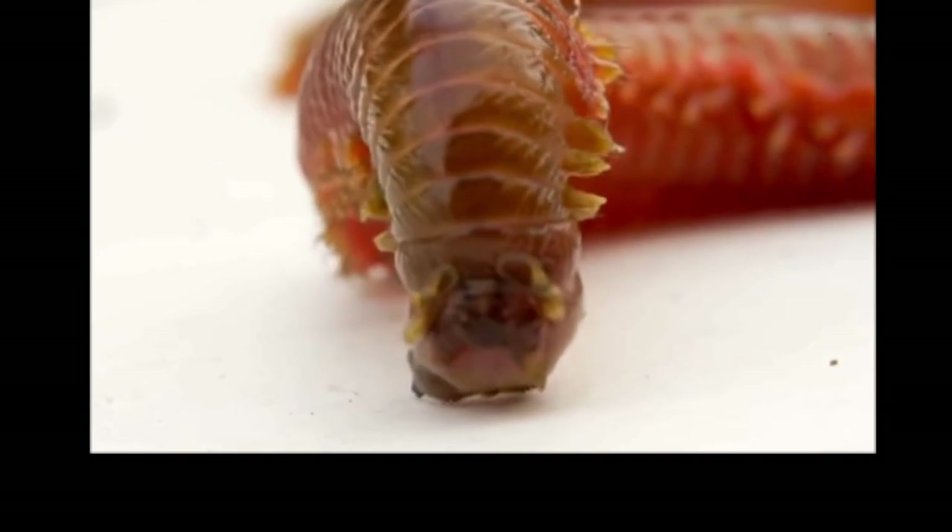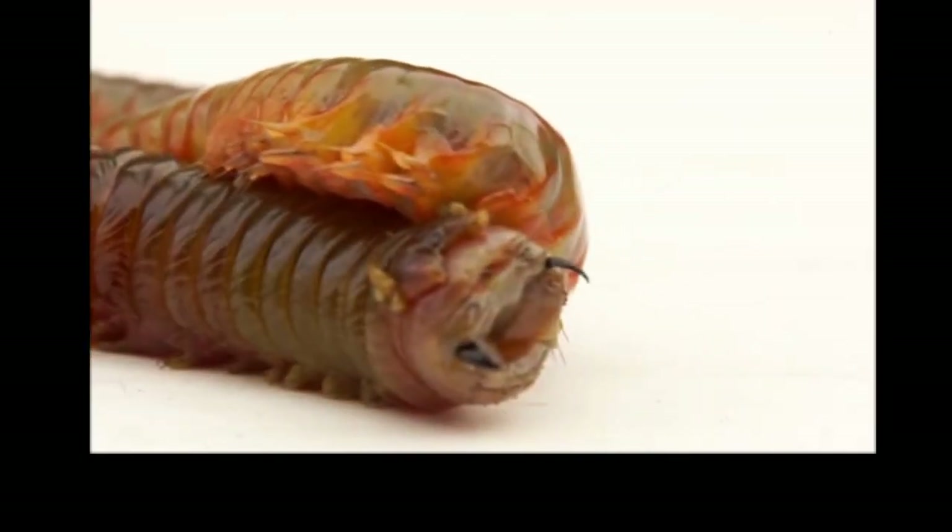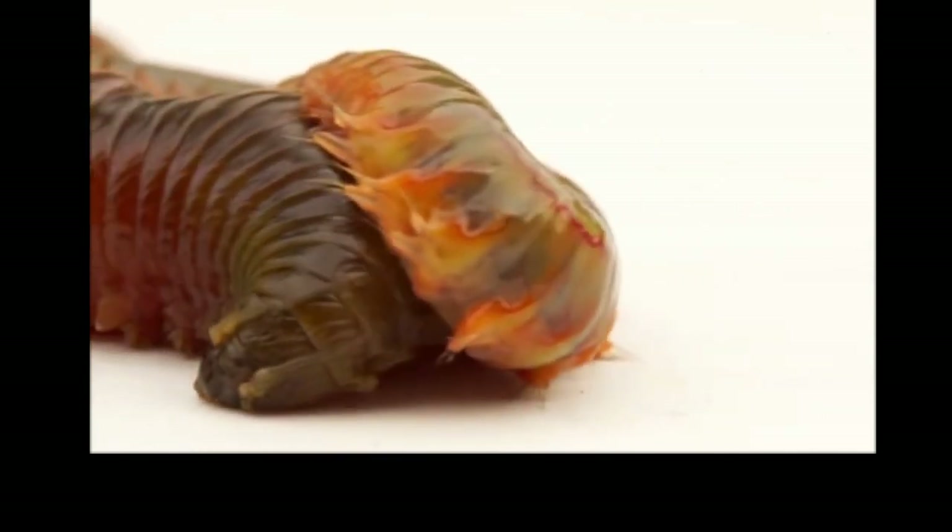Blood worms are from a larger family known as polychaetes. The polychaete family all have bristly hairs on their sides — their lateral appendages — which they use to dig through mud, and for locomotion: swimming, digging, and crawling. These appendages are called parapodia and are made from a substance called chitin. Chitin is actually harder than steel and exists primarily in the insect world.